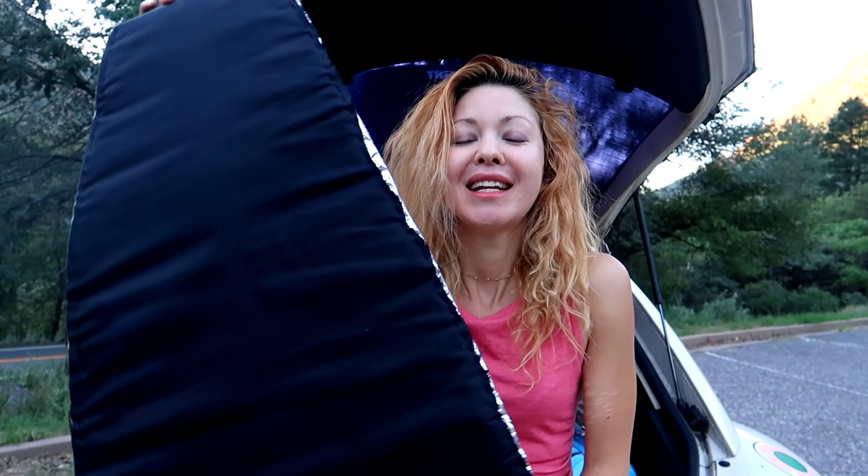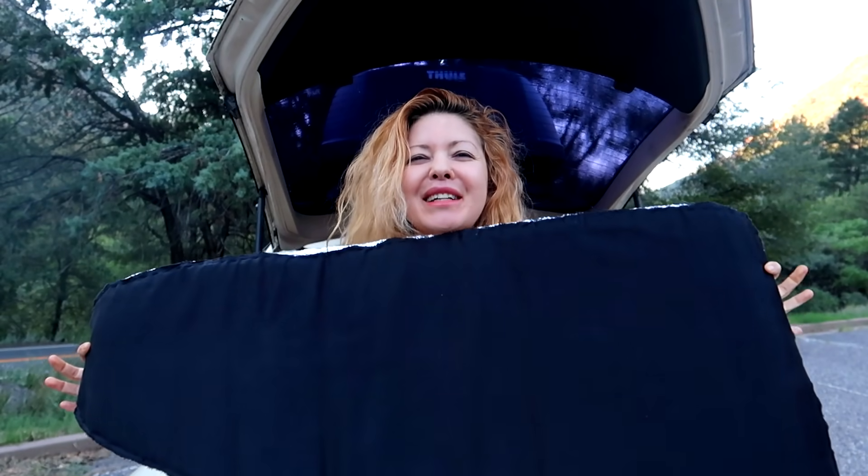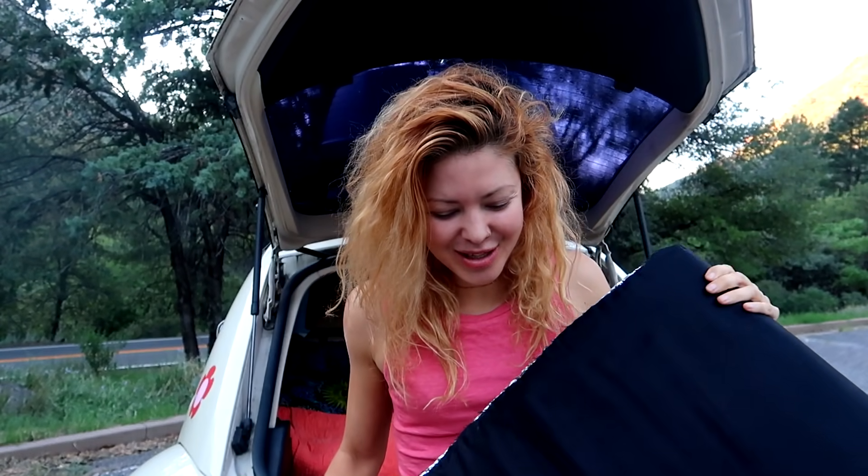Hey, what's up guys, welcome! Thanks so much for tuning in today. I'm going to be showing you how to make stealth window car shades or window car covers. These are absolutely spectacular and excellent if you want to block out your windows for sleeping in your car. You can legit sleep anywhere in stealth mode with these — you could sleep in front of someone's house and no one's gonna know you're in there because it just looks black.